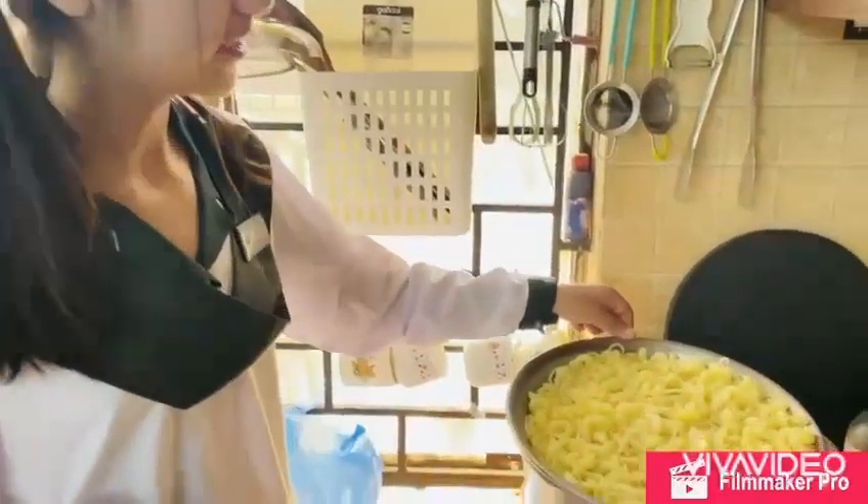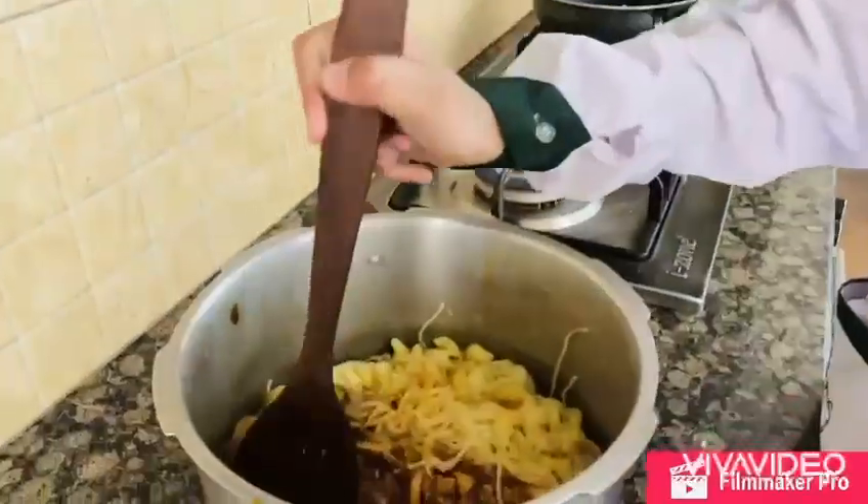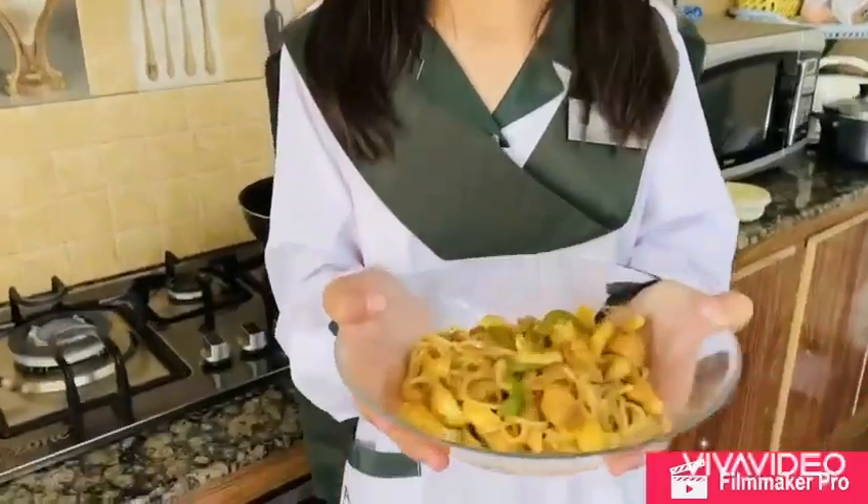Now I have strained the macaroni off camera. Now I will mix the macaroni with the meatball sauce. Now my recipe is ready.